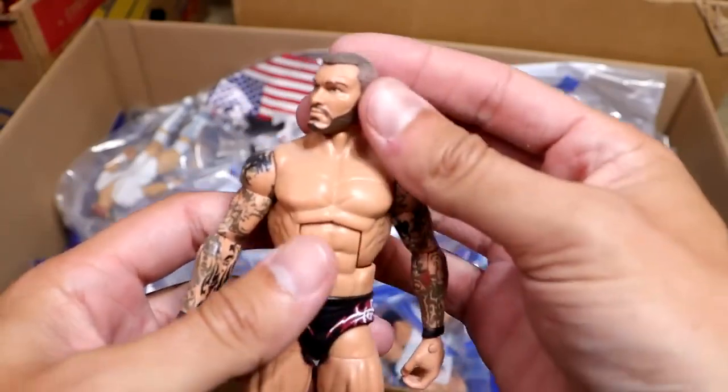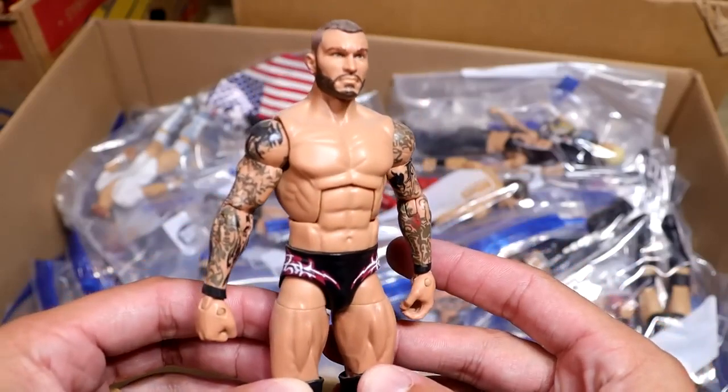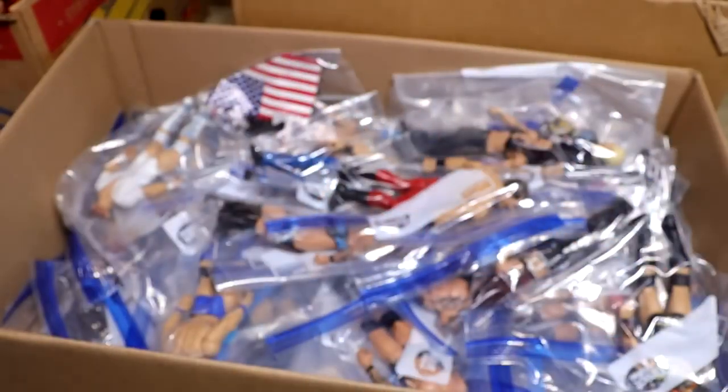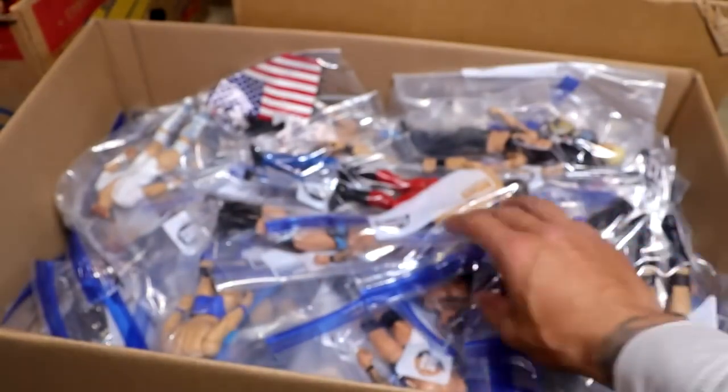Next up is another Randall Keith — what would it be without another Randall Keith? It's just a black and red gear. I think this is from like 2012, 2013, and I think it's a defining moment, but I can't remember exactly what moment that is supposed to be.